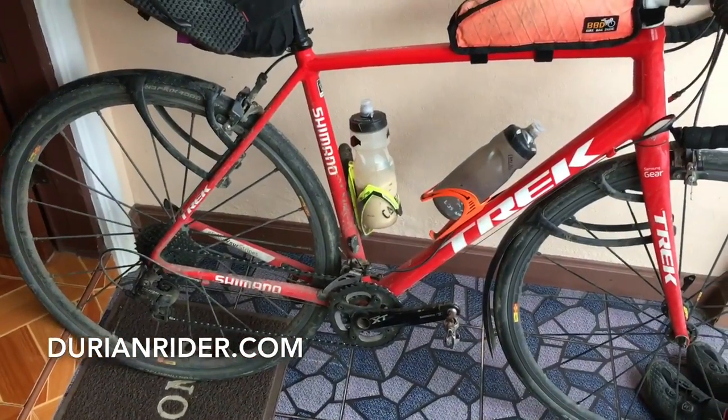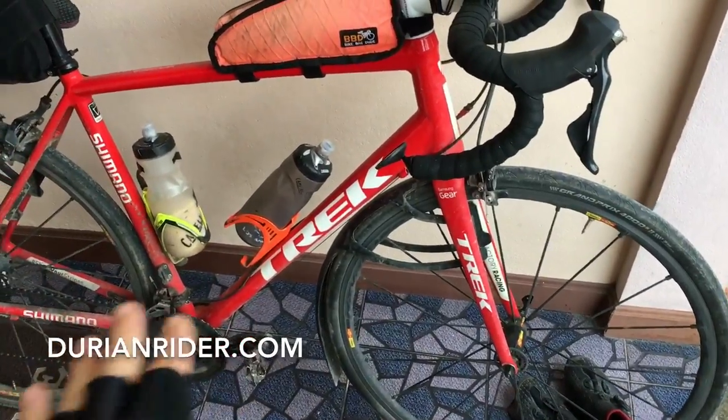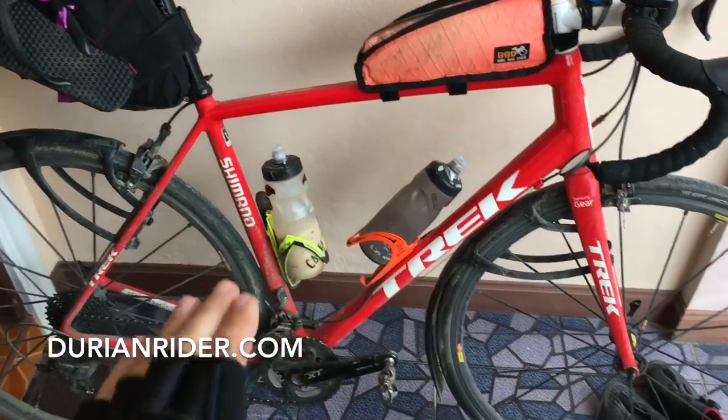This is a bike packing example. It's a Trek Domane ALR aluminium frame.